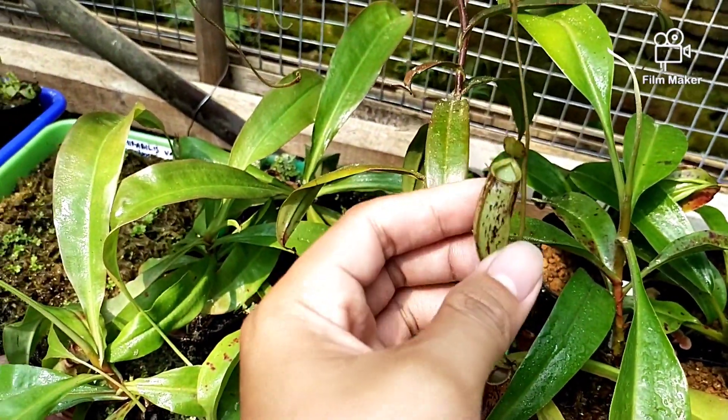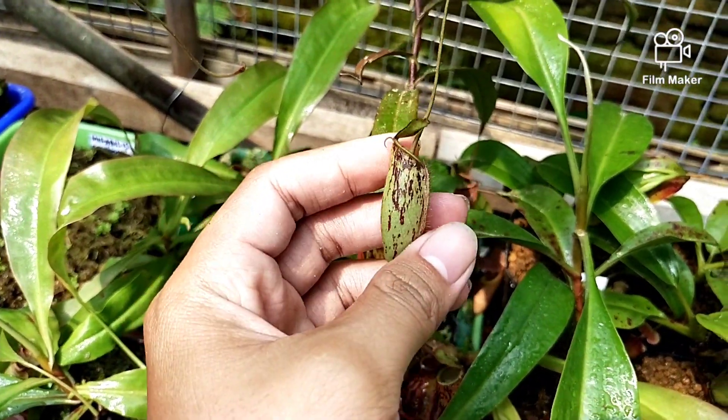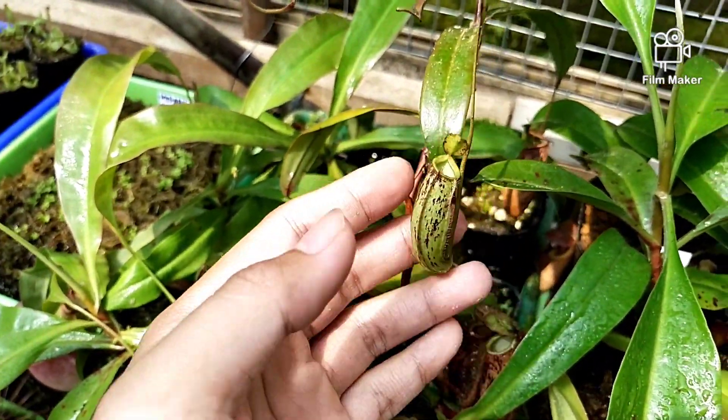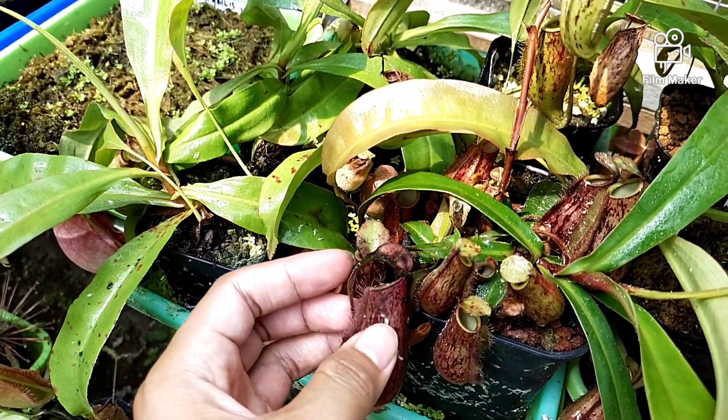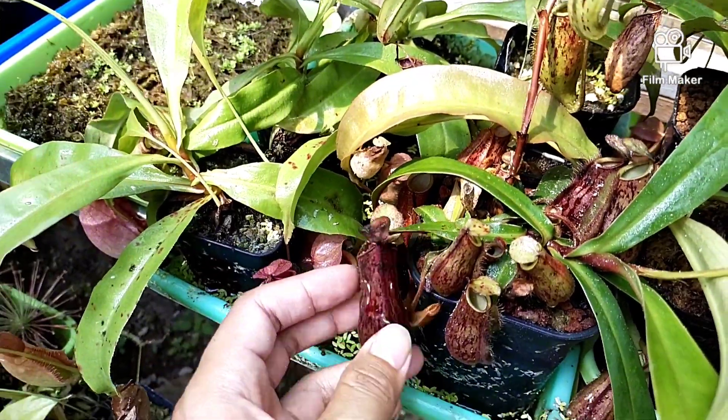Ini ada Tricocarpa. Alhamdulillah ini sudah menghasilkan banyak kantong di bagian bawah yang sering disebut basal atau roset.